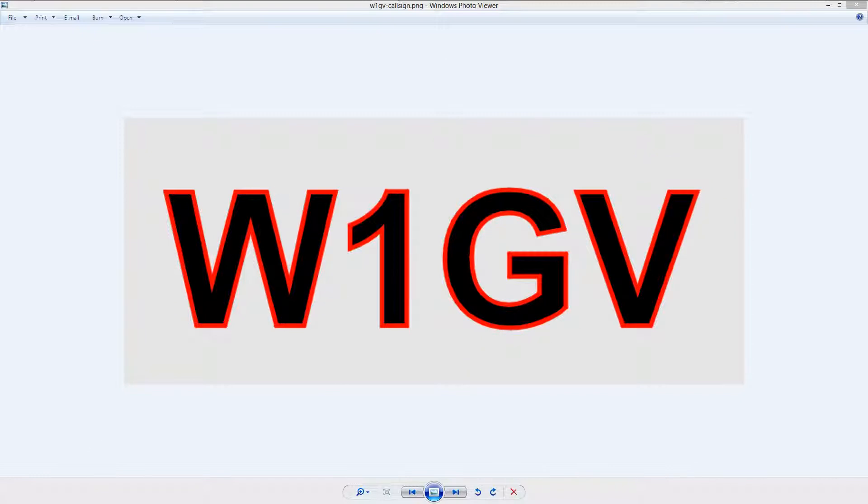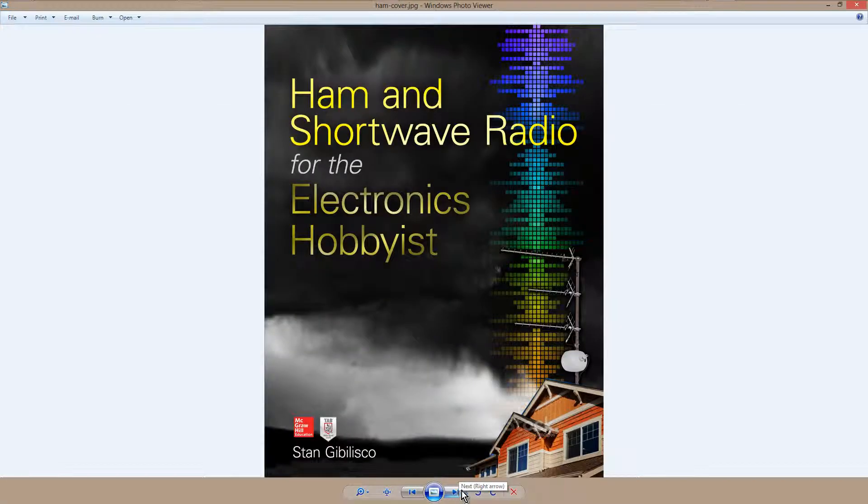Stan Jibalisco here, proprietor and operator of amateur radio station W1GV, here to talk about two dish antenna designs — dish antennas primarily used at microwave frequencies. You can find information about these and other antennas, as well as various aspects of ham and shortwave radio, in this book due out in October of 2014. I have included a link to the Amazon.com page for this book in the description of this video.